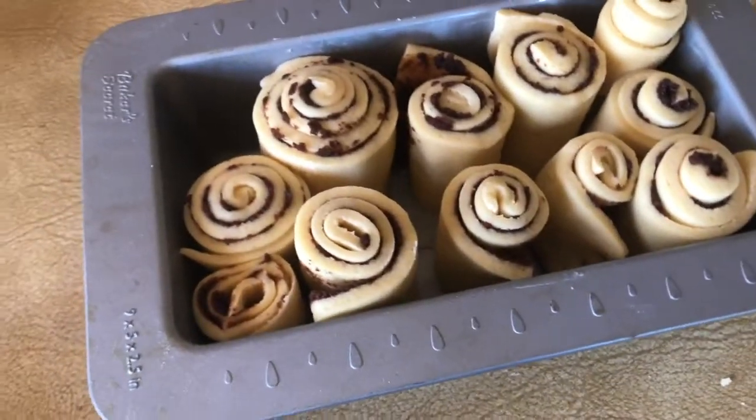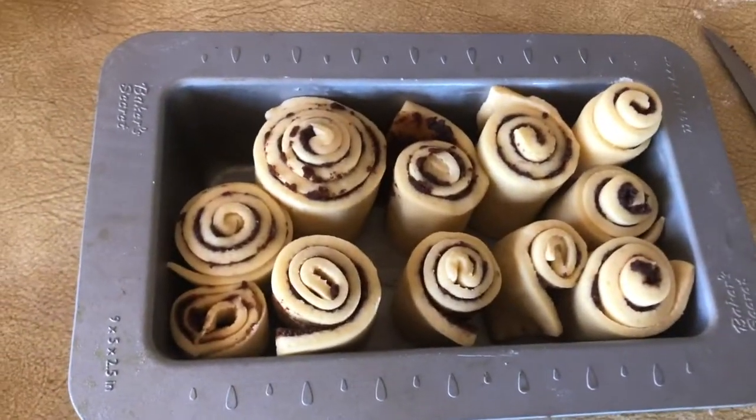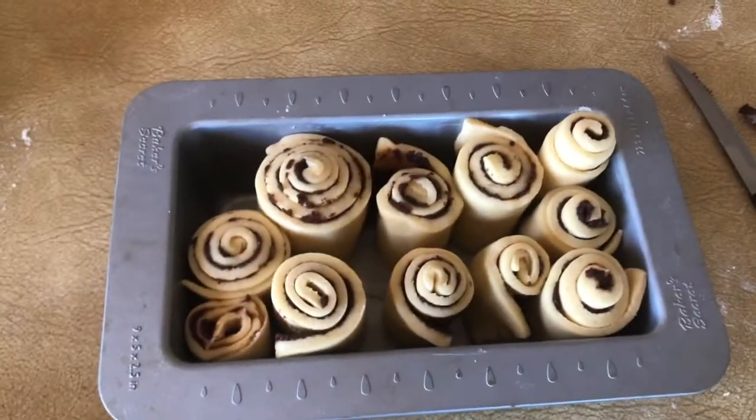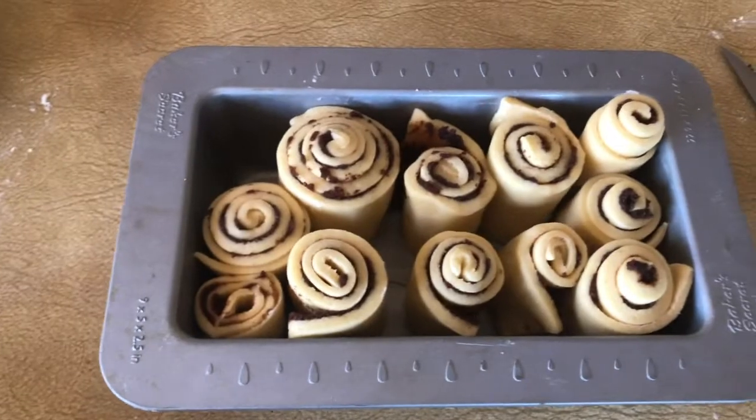After all that fiasco, this is what they currently look like. I know they look a little bit janky, but just keep in mind that I don't know how to cook. I just took my dog for a walk, and during that walk I left the cinnamon scrolls in the sun so that they could rise. So now I'm going to put them in the oven and I'll show you what they look like after they're done.